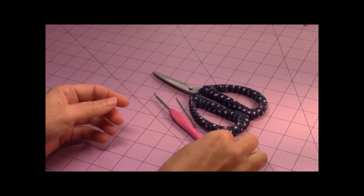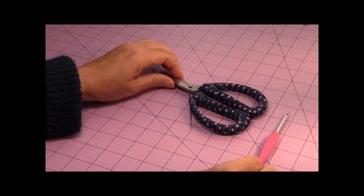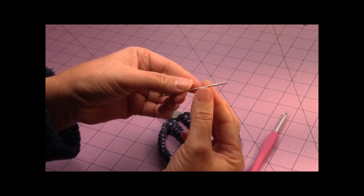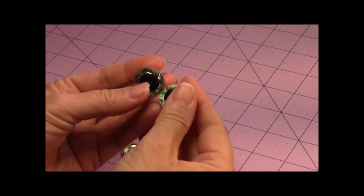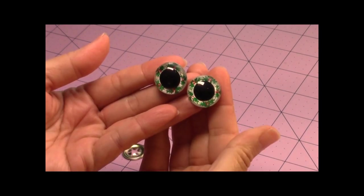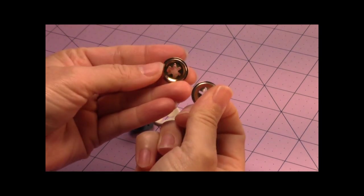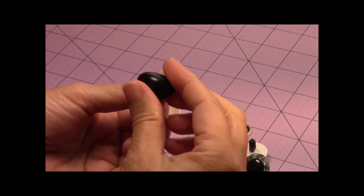For this crochet project, you're going to need your 3.75mm crochet hook, as well as a pair of scissors and a tapestry needle or darning needle. You're going to need a 21mm safety doll eye — your favorite ones. For the nose, you're going to need a 25mm triangle nose.